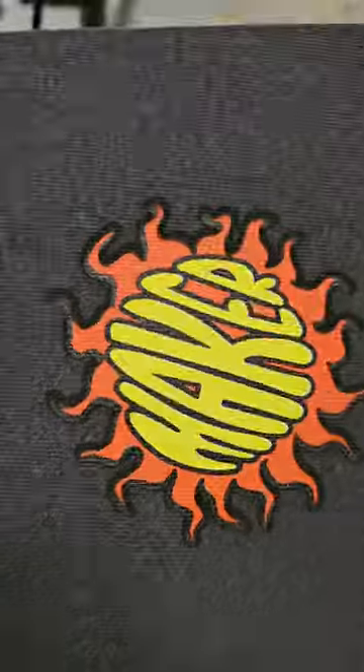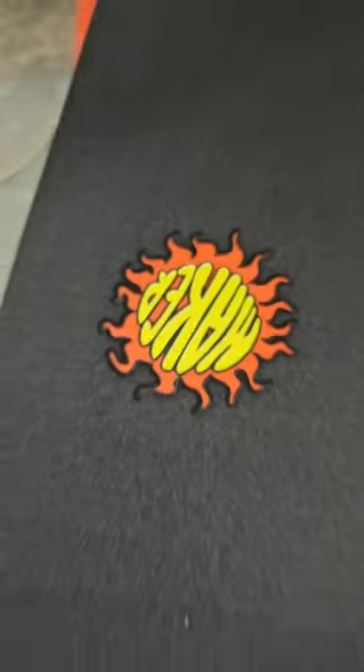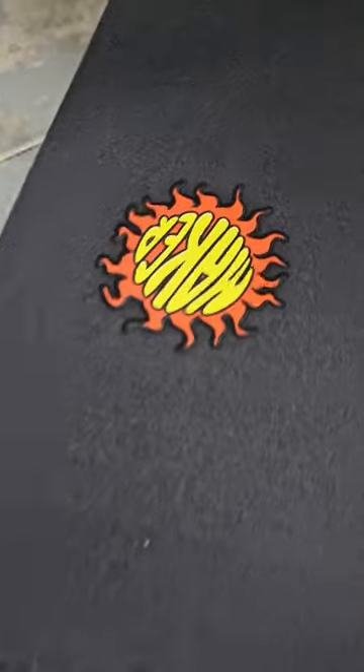Preliminary results — happy with that. It's like a fireball.